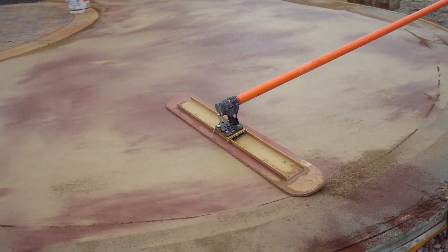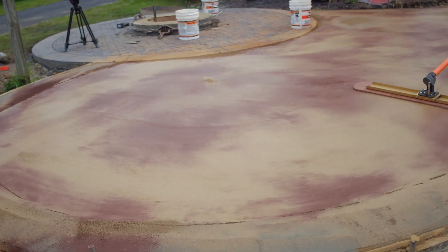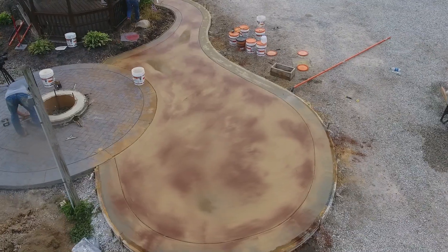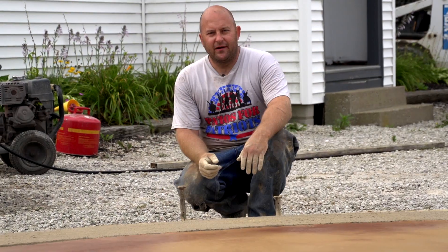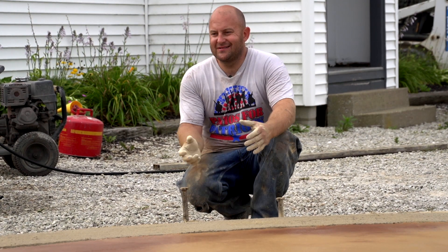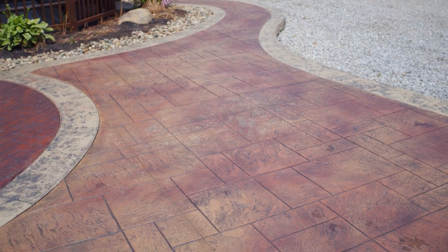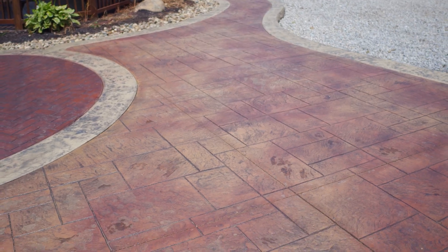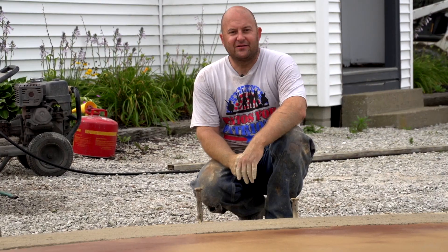I really like the way this makes the finished product look — it looks awesome. Not all rocks are the same color, so with stamped concrete I think it looks a lot more realistic when there are a couple of highlight colors in there. When it's all done you'll be able to see how it all blends together, especially with the release agent, which helps tie it all in.